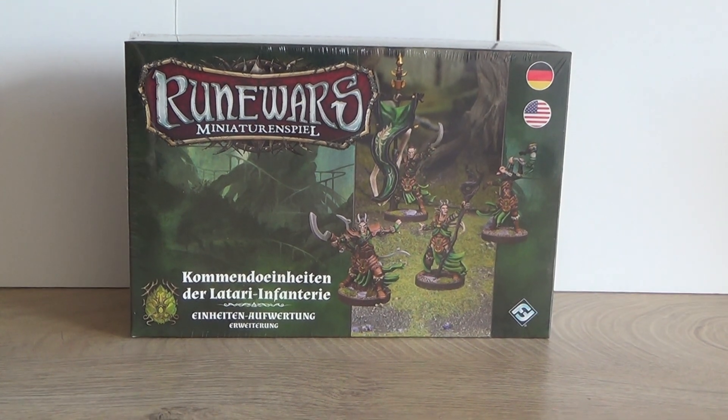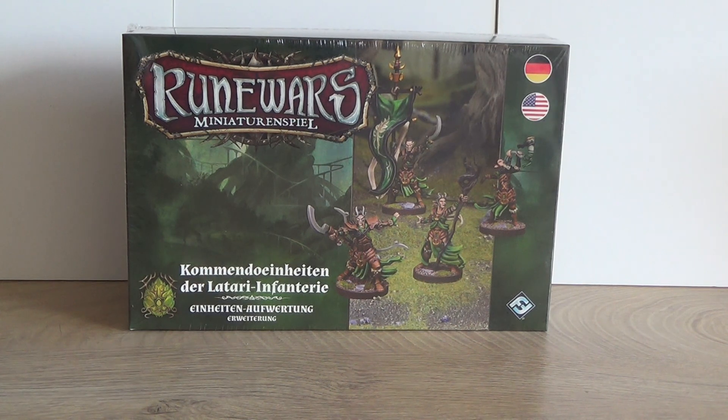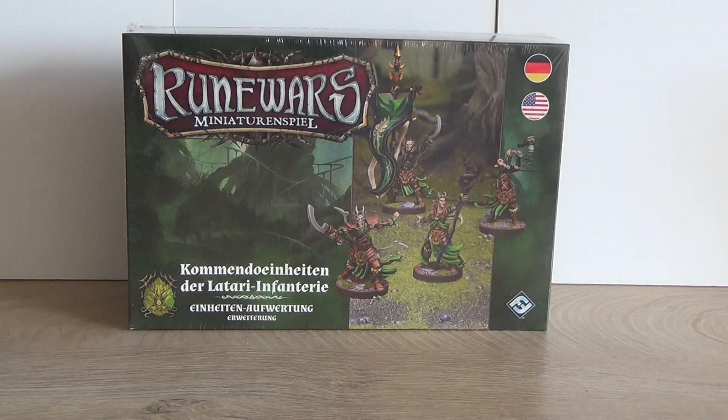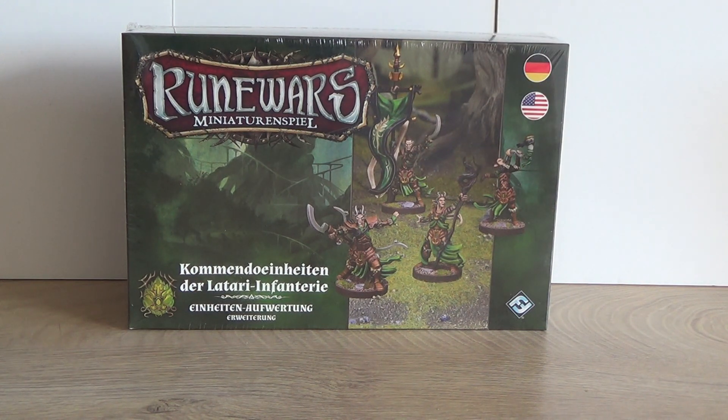Hello everyone, welcome to an unboxing of Runewars command models for the Latari Elves. The box is in German but it has English cards as well. It's from Fantasy Flight's defunct range, and I'm planning on using them for The Old World Wood Elves, so they're going to be on 25 millimeter square bases and not on the round bases they're delivered with.